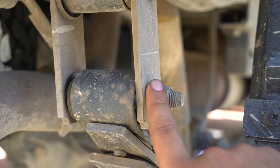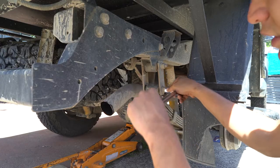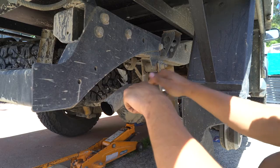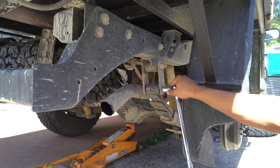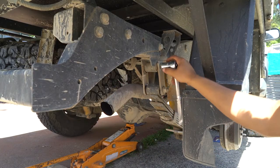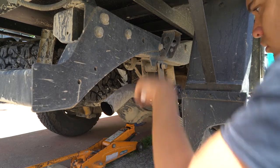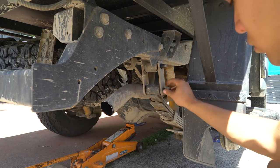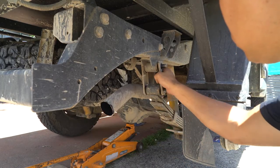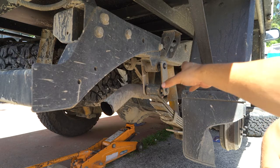You just got to undo these two bolts. That slides out and then you just knock them out. This is a Holden Rodeo, so this will probably be different to most cars — not all of them will be like this.